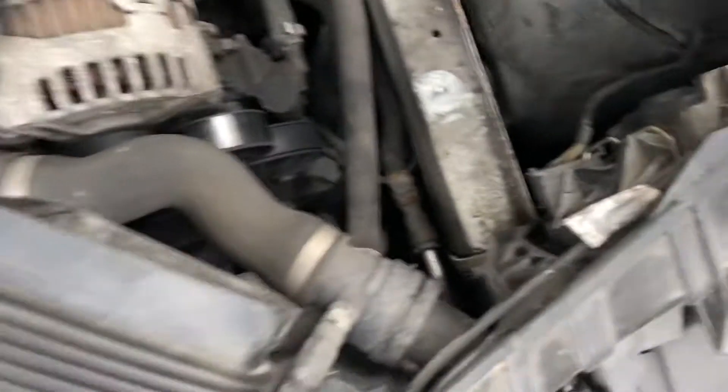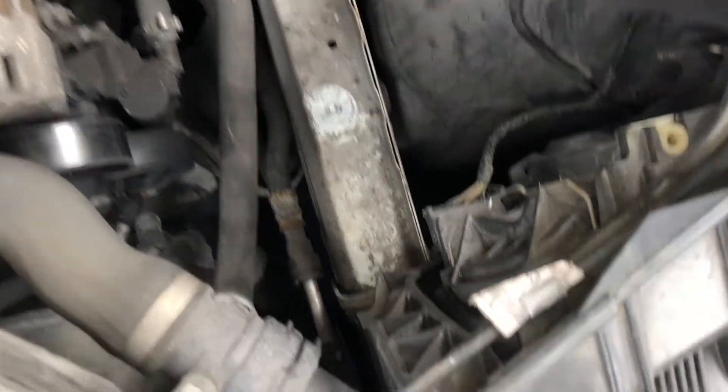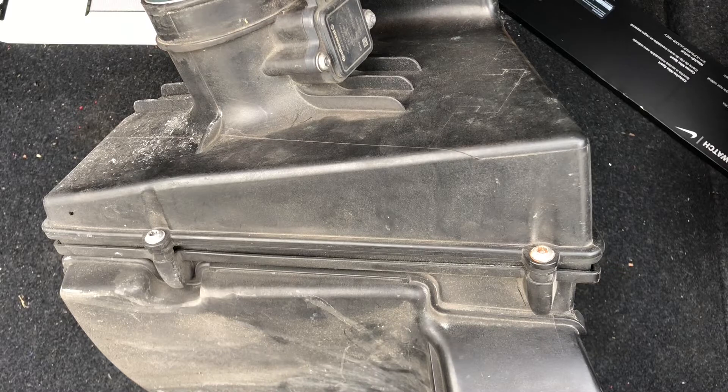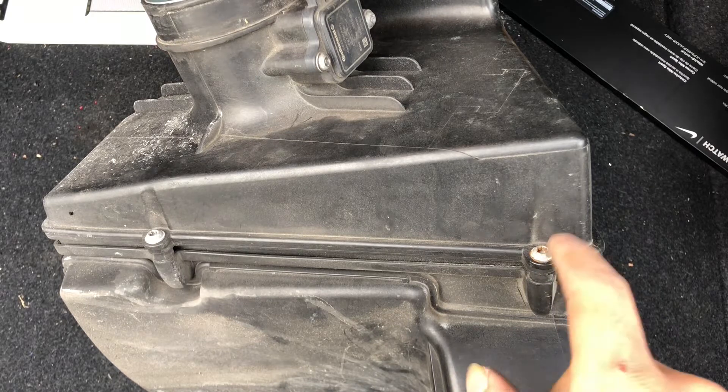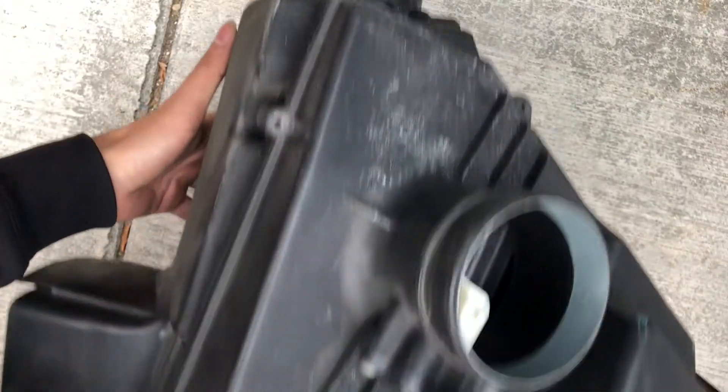When the box came out I heard something fall — this is what fell. Make sure you have this and put it back right there. Now that you have the airbox out, you've got to take off these little torque screws — I took them all off already, as you can see all the screws are off.